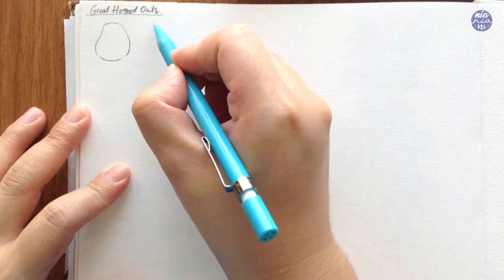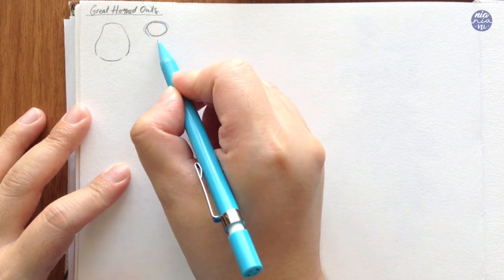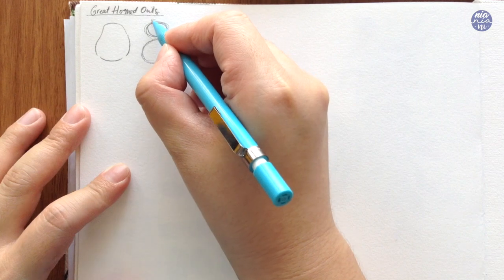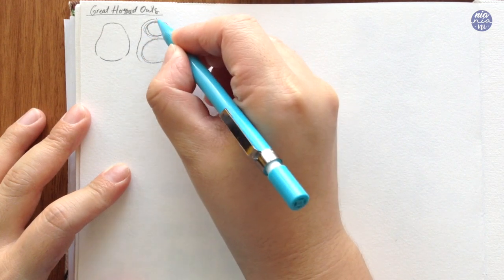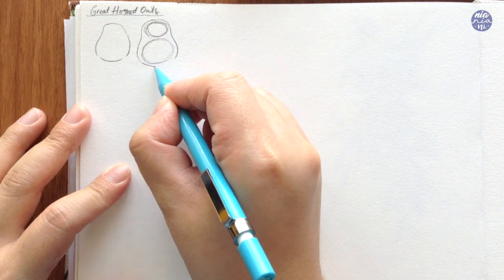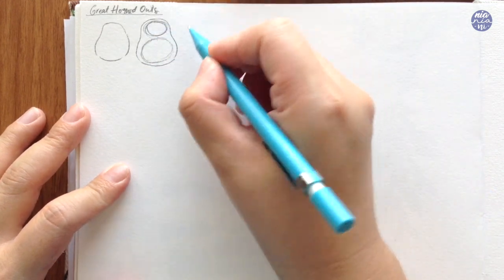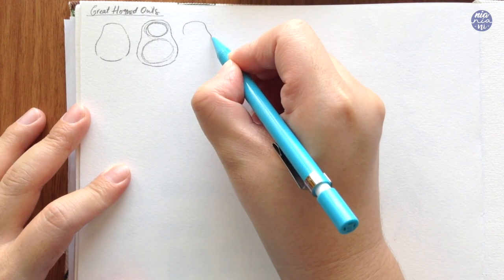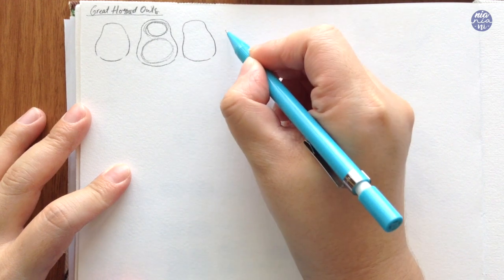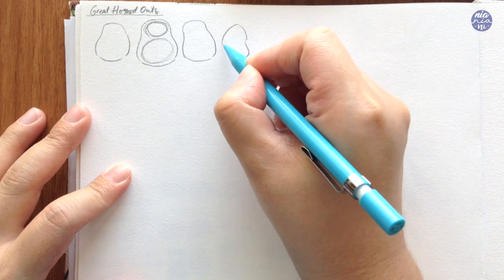Just like usual I'm going to begin by drawing out the basic shapes first. For the body I want to create sort of a pear shape, and if it's hard for you to create the shape you can create it by two ovals. The top one is a little bit smaller and the bottom oval is a bit larger for the belly, and once you've done that you can try to outline the outside, leaving a little bit of space so it still looks nice and organic.